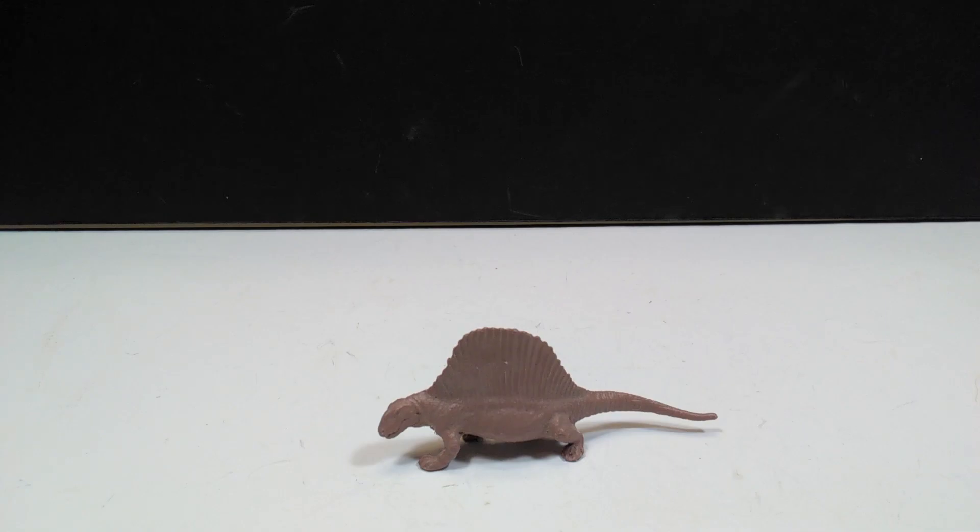Just like I had stated in the unboxing of that cool collection of rare figures that I got, this Dimetrodon is beautiful, and quite possibly the best looking Dimetrodon I have in my collection. It's extremely small, much smaller than most of the Invicta figures, so let's go ahead and get a closer look.